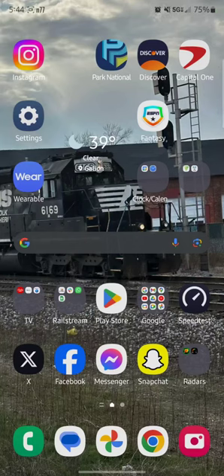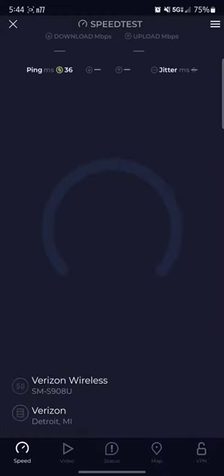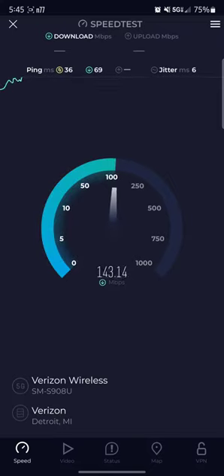Ohio Railfan 1517 back here again. Down in here, we'll be testing it on my Samsung now, see what the speeds are on Samsung, see what we get on this — it's a different device than Apple, so let's try it.